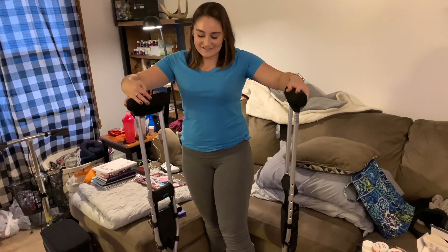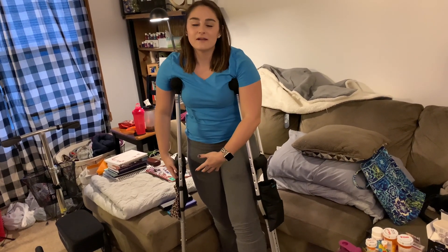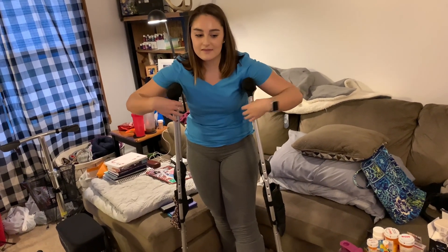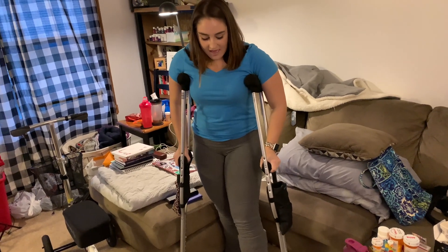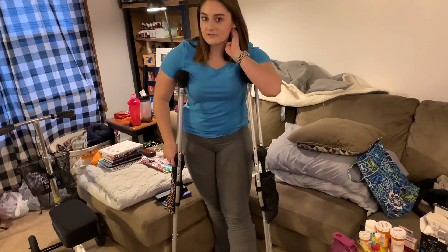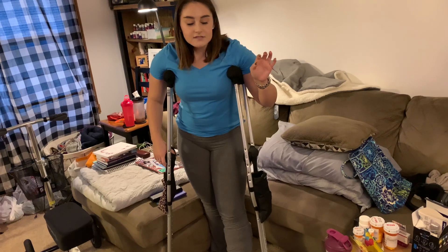All my weight goes to my right leg. Put both crutches under my armpits — when they're stable they need to be evenly distributed, not lopsided. It's also really important to have your crutches at the right height because if they're too tall or too short they're going to be really uncomfortable and you're not going to be as stable when walking.